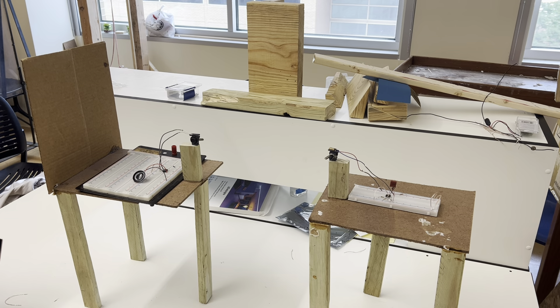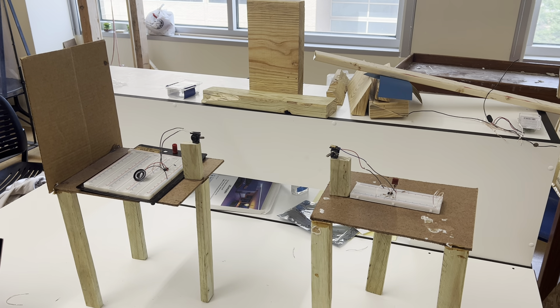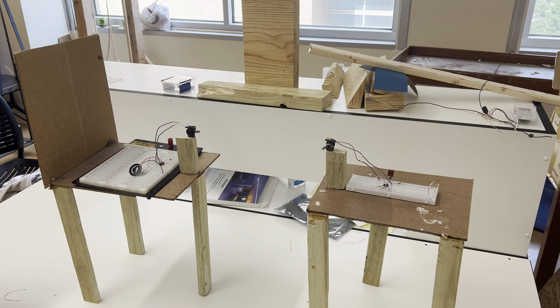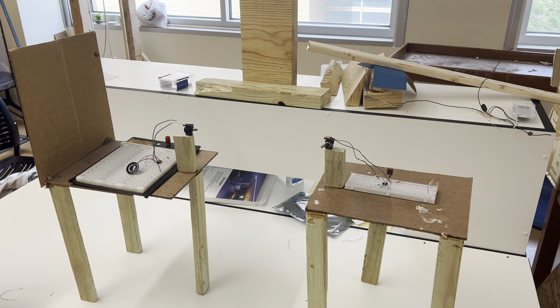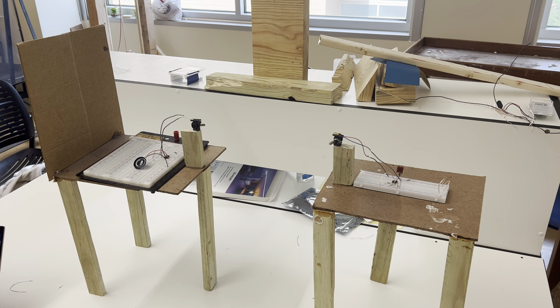The goal of this project is to make a device that uses a laser to transmit an audio signal a distance of 10 feet. We also want it to be able to transmit the signal with minimal noise distortion.